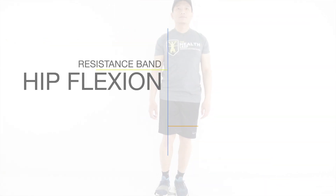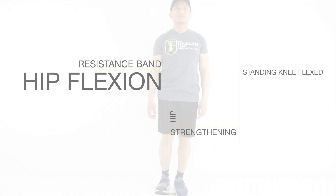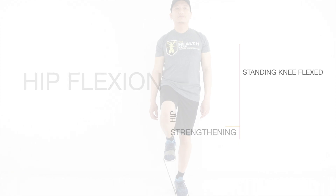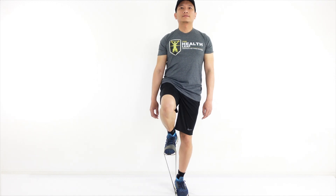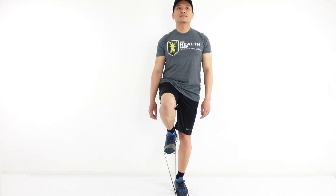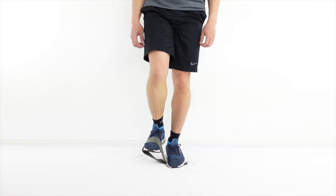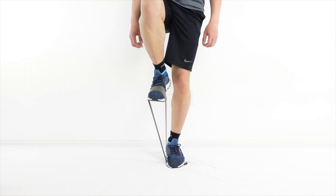Variation 2: Hip flexion with knee flexion while standing. In this exercise, you may use a mini band or a resistance band tied in a loop. Secure the band by stepping on one end with the supporting foot and the other end secured on the forefoot or the ankle of the leg to be strengthened.